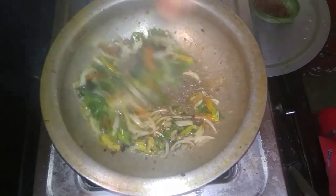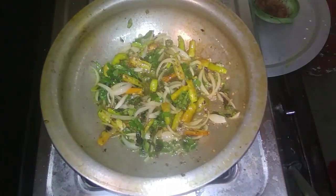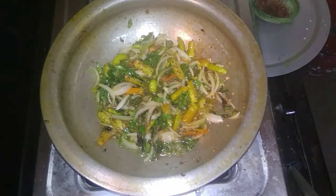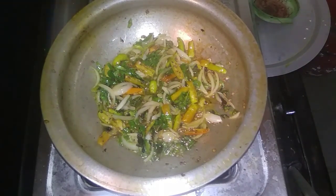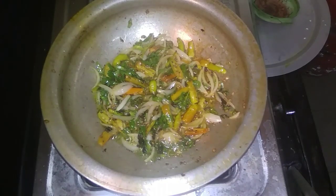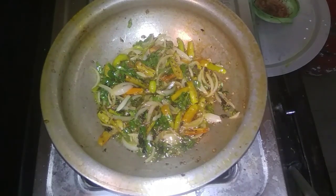Next, add olive oil paste. Please apply the olive oil paste and make it regular. You will need the olive oil. The onions will cook very well and nicely.